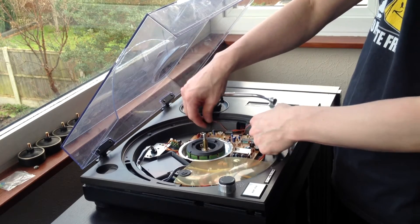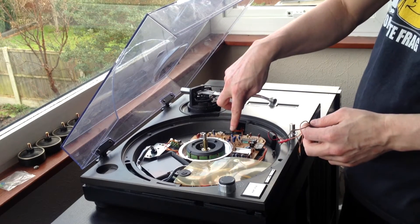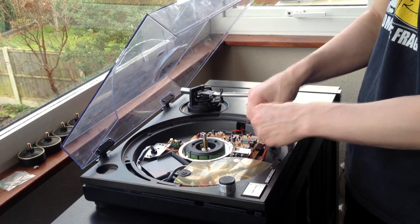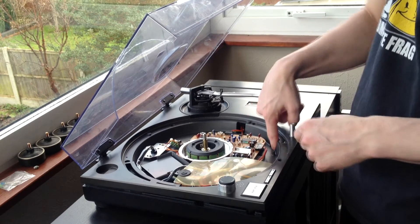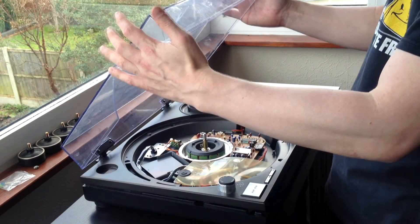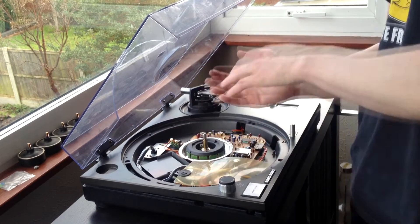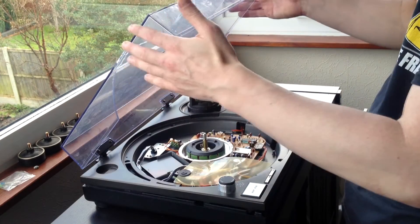Feed it underneath the pitch control cable which comes in through here, and gently feed the cable through this opening. The only reason we're doing that is because we're now going to turn the deck over. So replace the lid if you have it — if not, use a pillow or a little bean bag — so that when you turn it over you're not resting it on the tone arm or anything else.